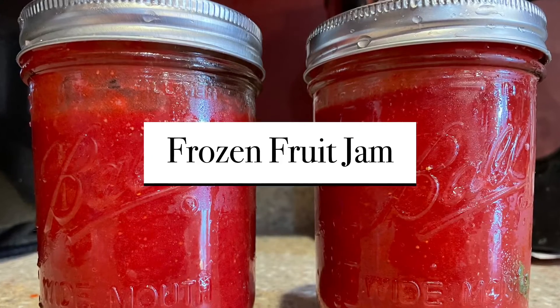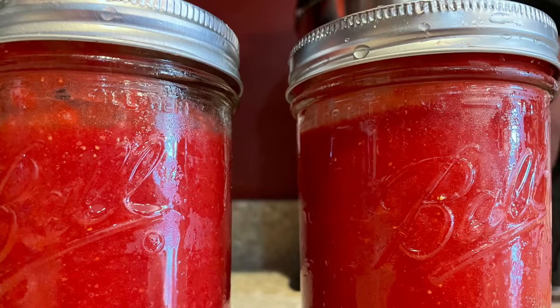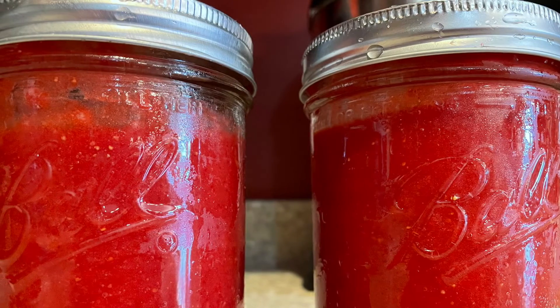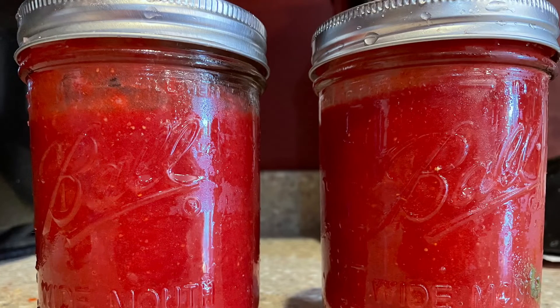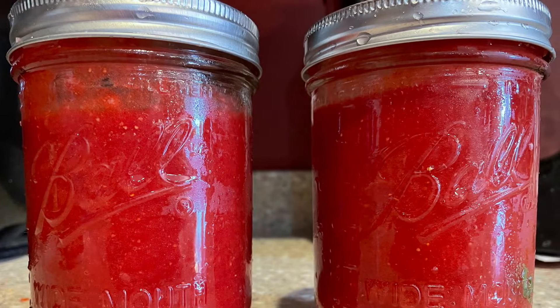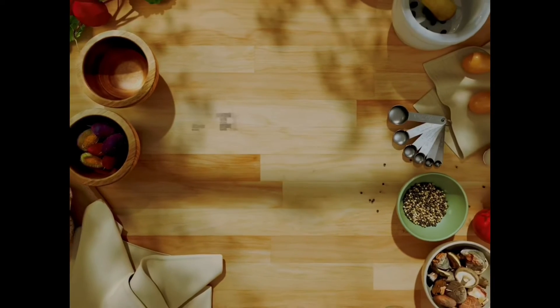Today we are making frozen fruit jam. This recipe is easy — it's not that quick, but you'll have a delicious jam within a couple hours. So to make this yummy jam, we need to jump in so we can get it over with.